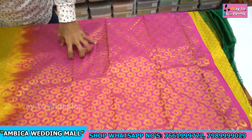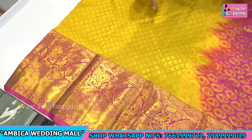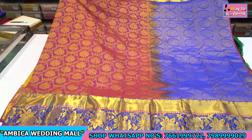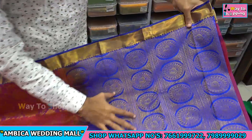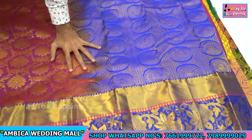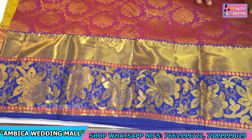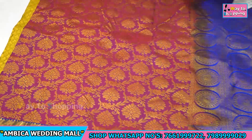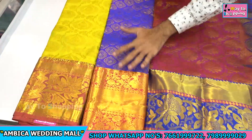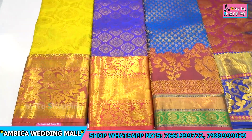The pallu has significant, completely round rudraksha bootas with peacock motif designs. At the bottom, there are figure motif designs as well as completely flower motif designs all over the saree. There are a number of designs in different shades available with color combinations — many rare color combinations. There are also tarnishing borders with both sides same borders available in different combinations.